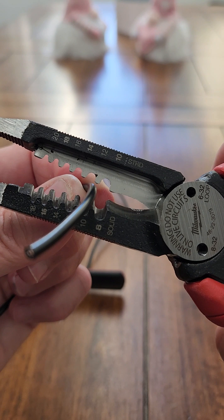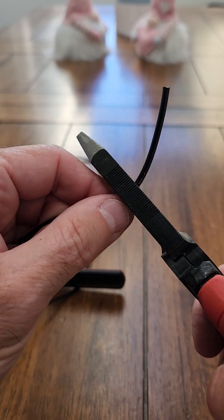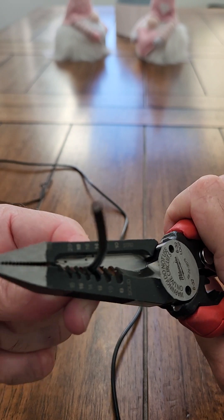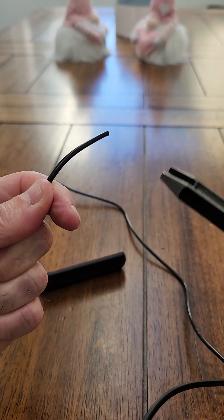What you want to do is get the smaller of the wire. Again, you have about an inch and a half, and you just want to get that outer sheath off. You're not trying to get the inner sheath off, and you'll see what I mean in a minute.